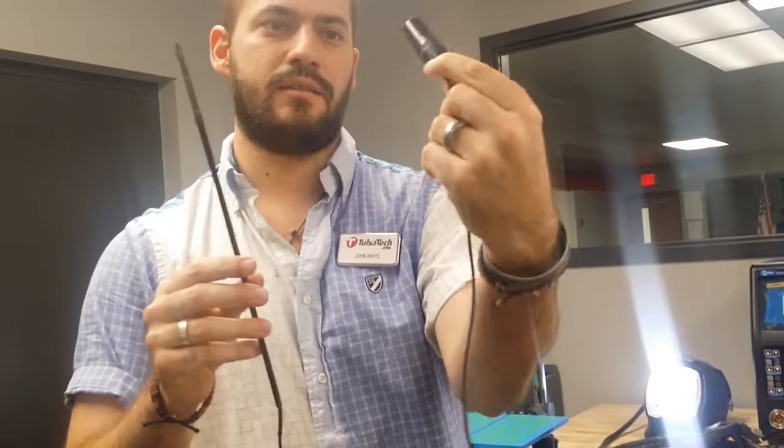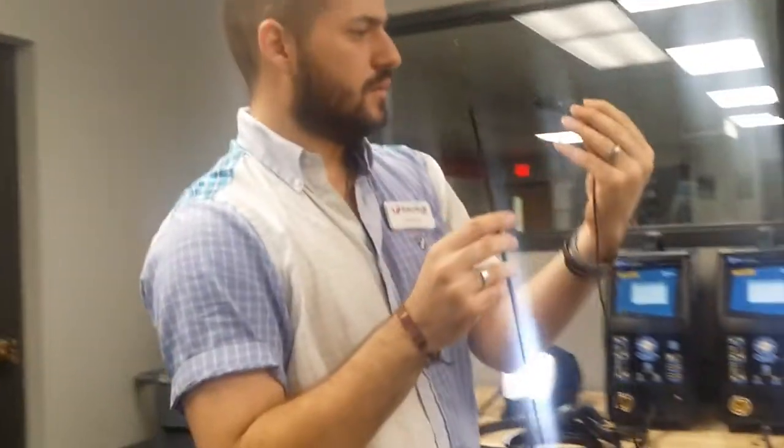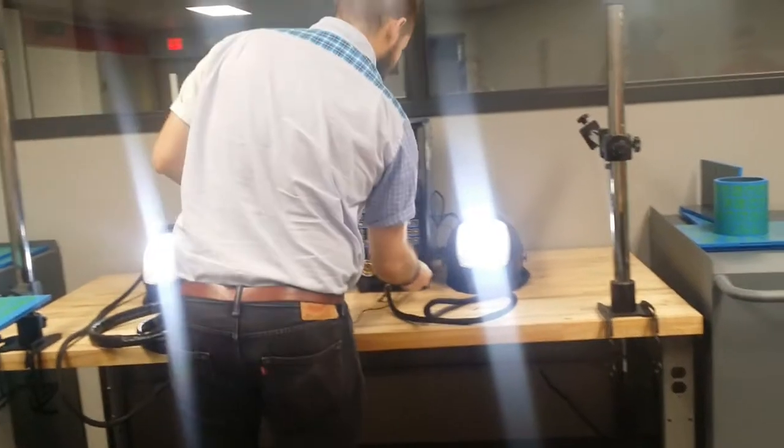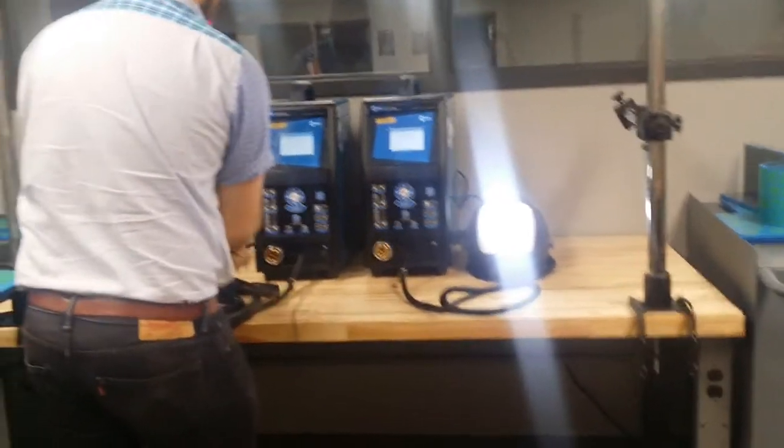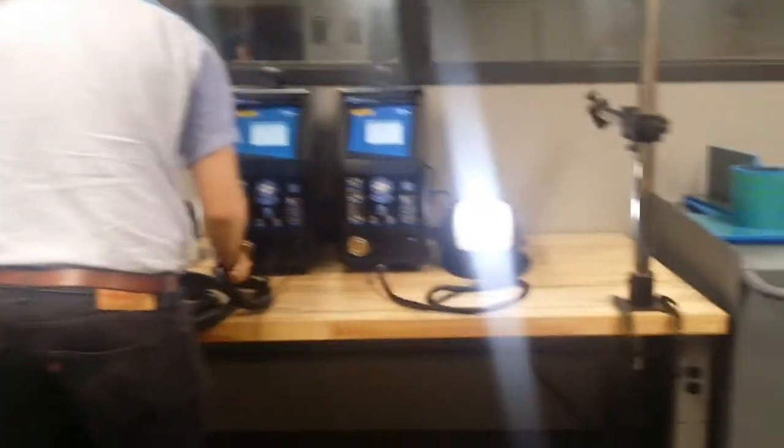You want the one with the long wire — this is an XLR connection, actually it's a little different. And it's going to go in here. Your TIG torch is going to go in here just like your Mavelin.